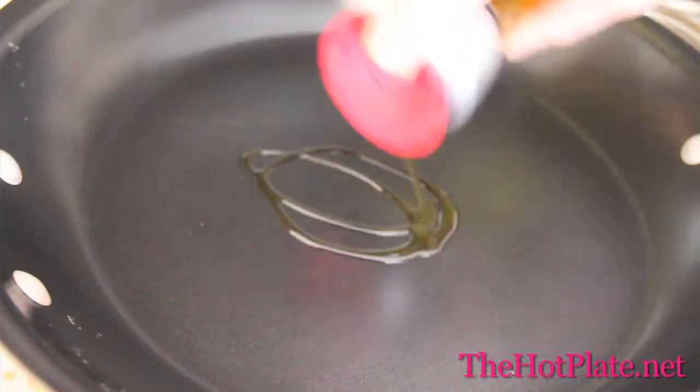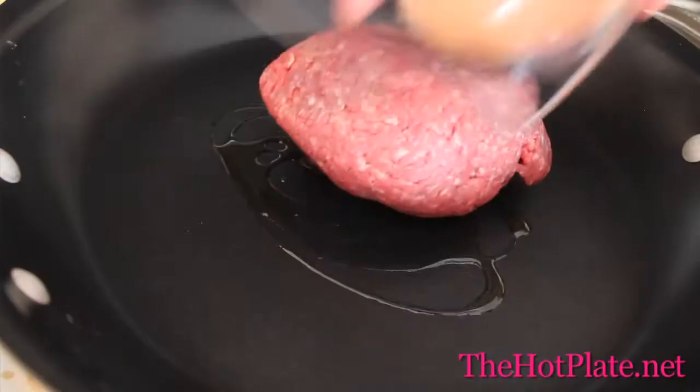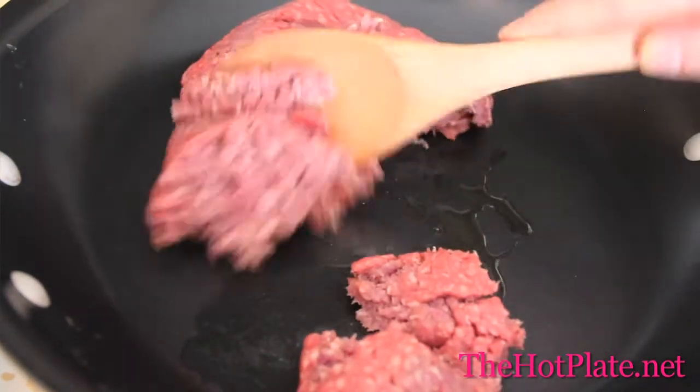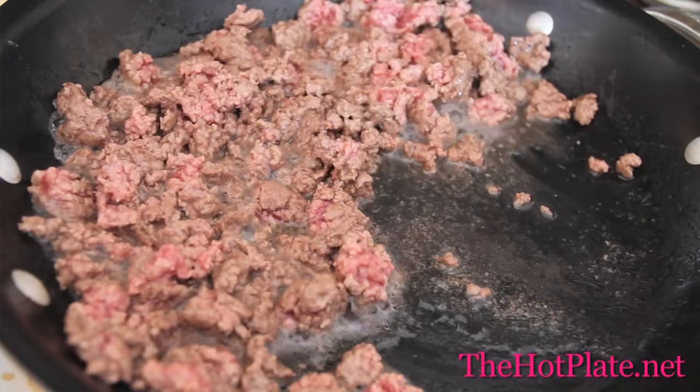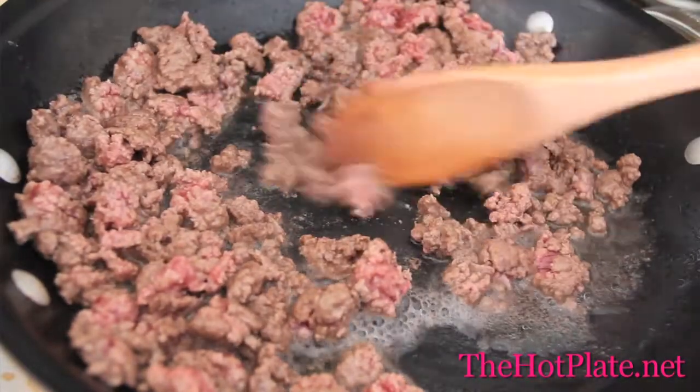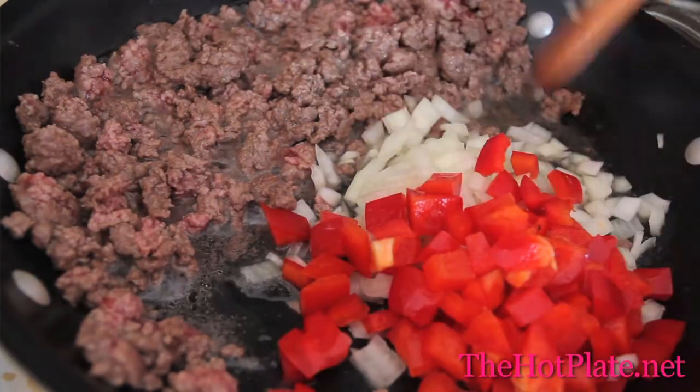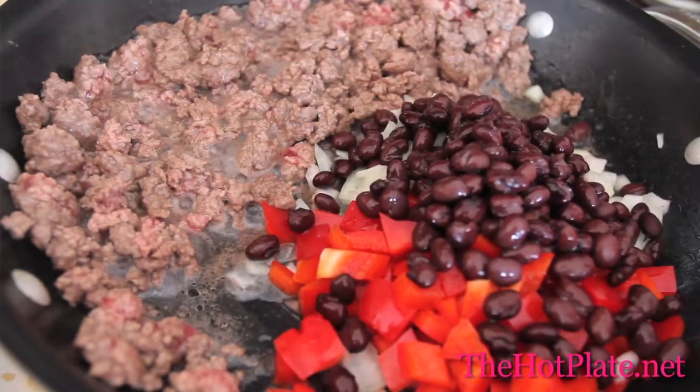Heat two tablespoons of olive oil to high heat. Then add your beef and start breaking it up with the side of a wooden spoon and continue to cook for about five to six minutes until it's fully browned. Then we're going to be adding our onions, our red peppers, black beans, and corn.